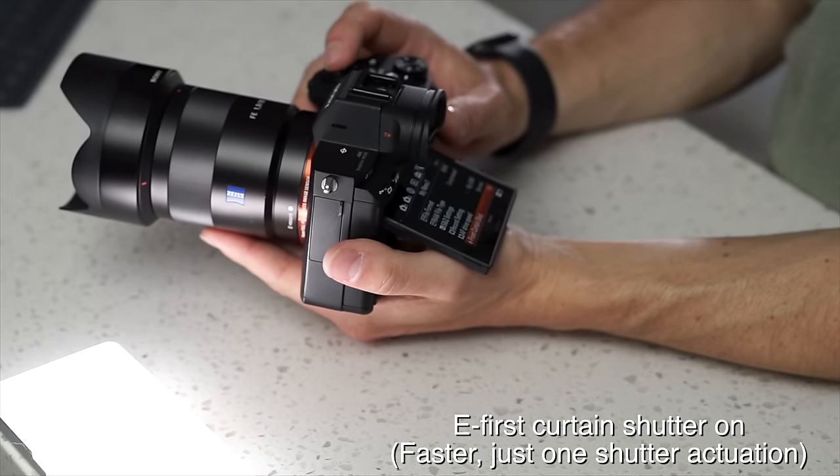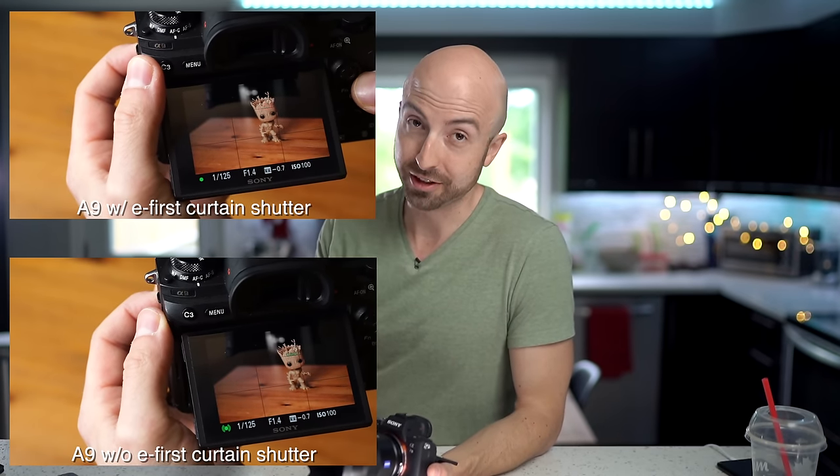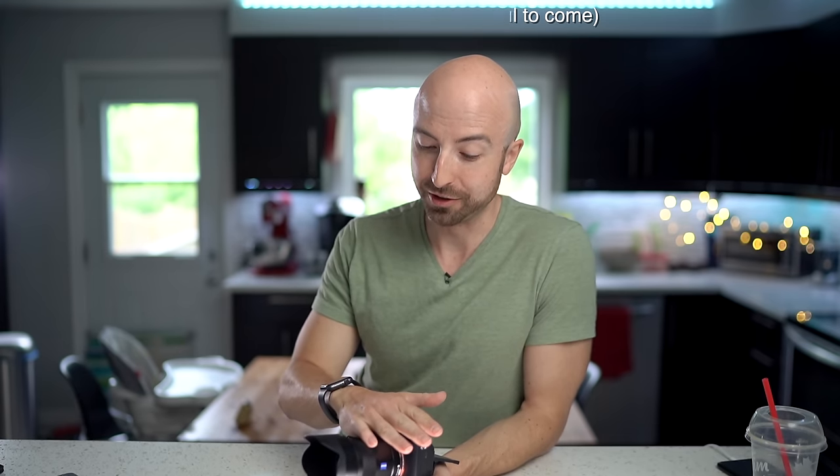The mechanical shutter in this is twice as fast as the one in the A9. With the electronic first curtain shutter turned on it's very quick, and the blackout when taking pictures with the A7 III is easily half of the one in the A9 with the mechanical shutter. If you're working with flash, the A7 III is a fantastic camera because the mechanical shutter is so much more responsive than the A9's. If you're working in studio with flash and going back to that USB-C port, this is — I'm sorry to say, A9 — a far superior camera to use in the studio, to a point, which we'll get to in the autofocus section.